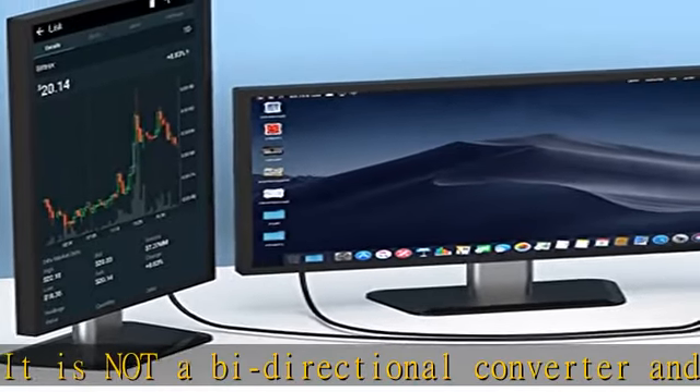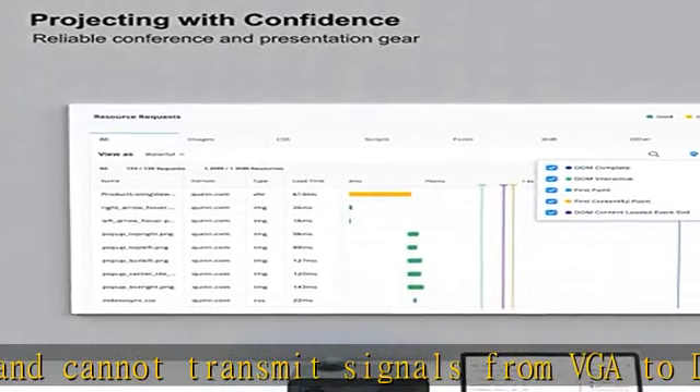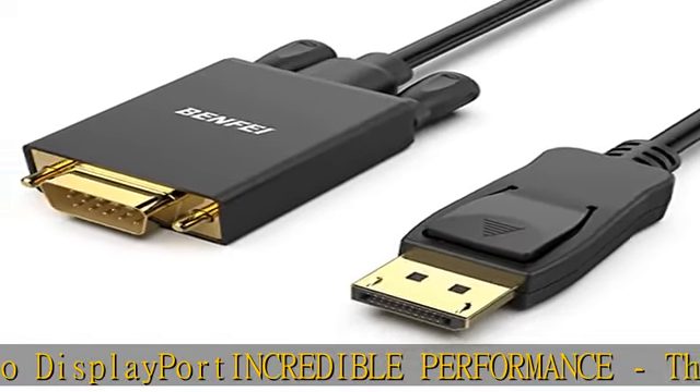Molded strain relief increases cable durability. Latches design: the DisplayPort connector with latches provides a secure connection; the latches will improve the connection stability in usage. When plugging out, please press the release button.